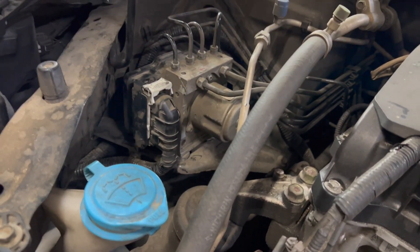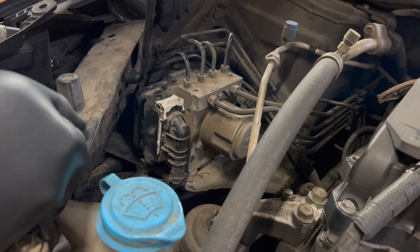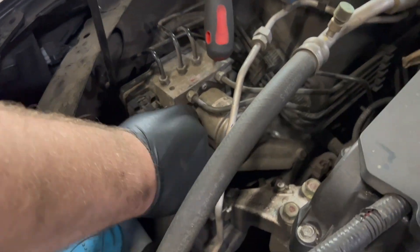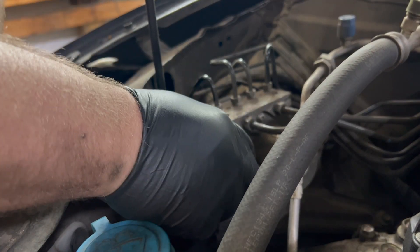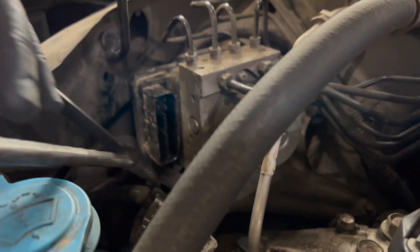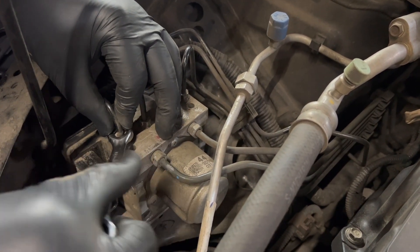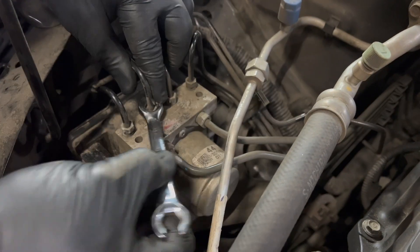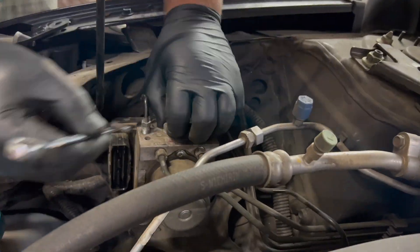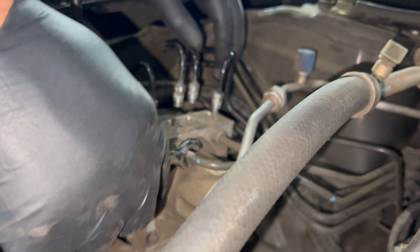I'm not going to drain the fluid out of the master cylinder — less chance of inducing air into the master cylinder, causing more time trying to eventually bleed the air out. I removed the connector, there's a clip holding the harness onto the bracket, so get that loose. Now I'm going to work on removing the four brake lines from the top of the module.